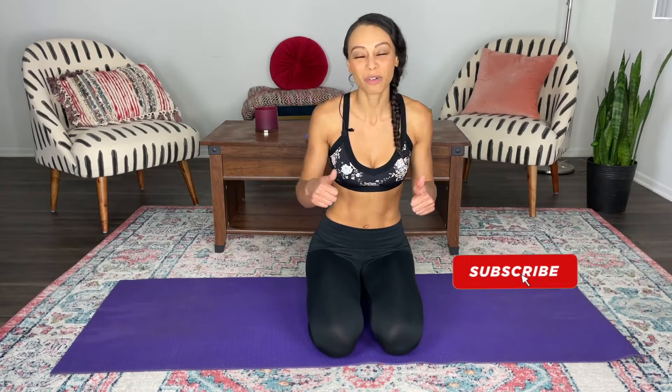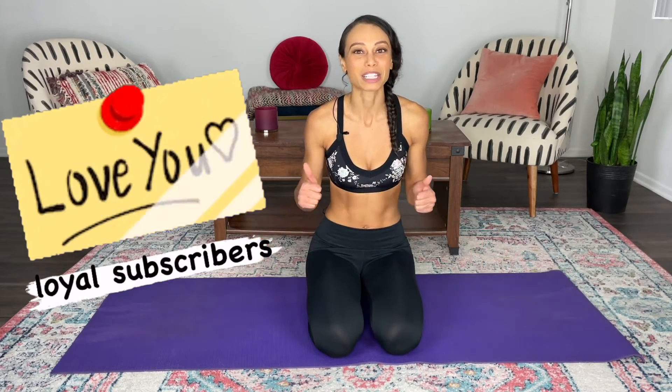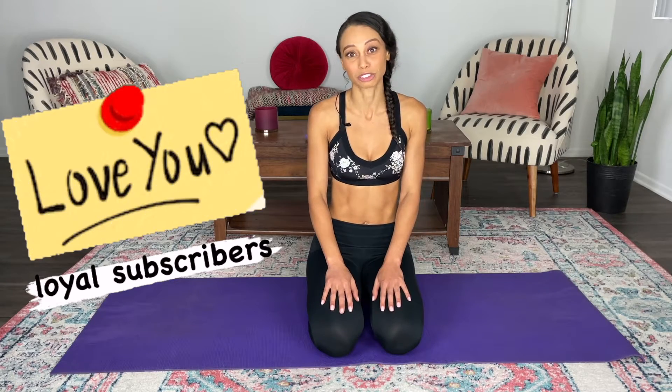If you are new to the channel, please subscribe, like this video, and know that you can always send in requests and comments down below. I want to say thank you to all of the new subscribers as well and all of my regular subscribers, my loyal fans. Thank you guys so much for watching.